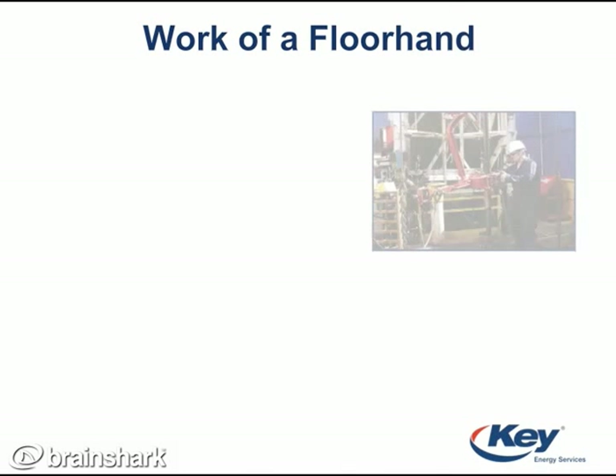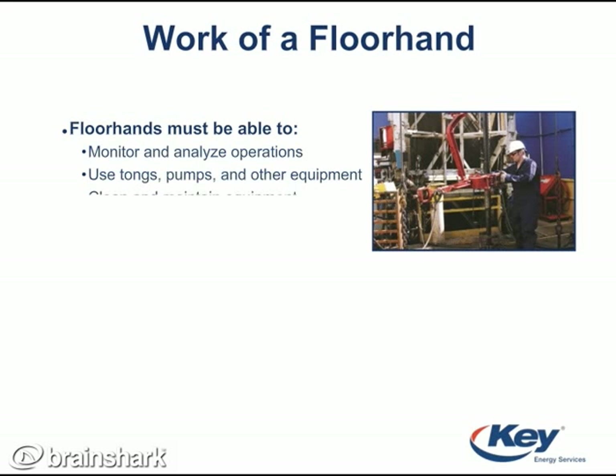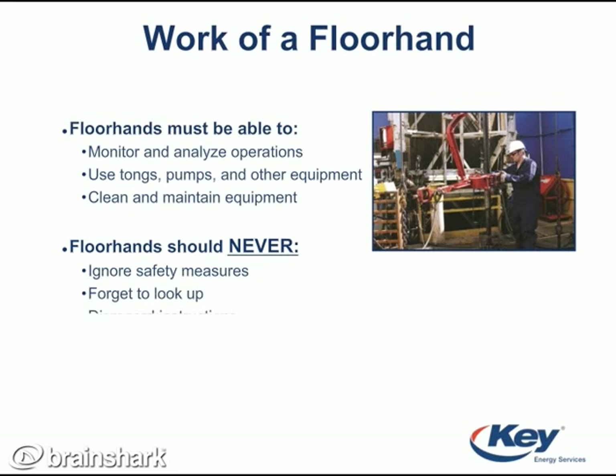Floor hands work on the ground, catwalk, or rig floor. Their duties include operating machinery and equipment and maintaining equipment. Floor hands must analyze every safety precaution they can think of, and they must frequently look up to communicate with the derrick man. They also have the ability to use stop work authority.